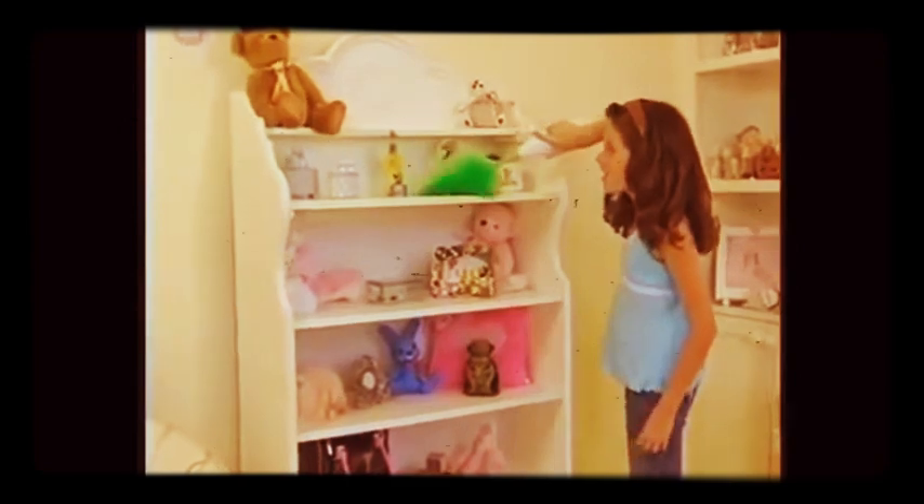Get lampshades done and dusted in no time, and watch as it conforms to intricate picture frames without any effort — all the dust the first time, every time. Ever tried to dust fake flowers or dusty tree branches? Let the tens of thousands of dusting fingers of the GoDuster get into areas where no rag could ever get to. Even kids get a kick out of just how easy the GoDuster is to use.